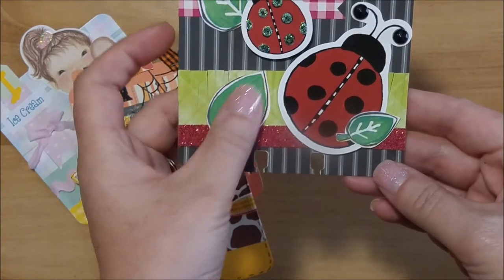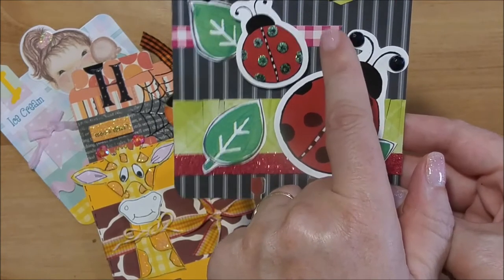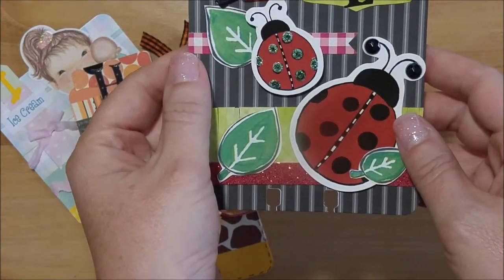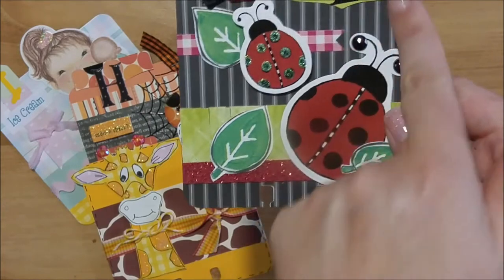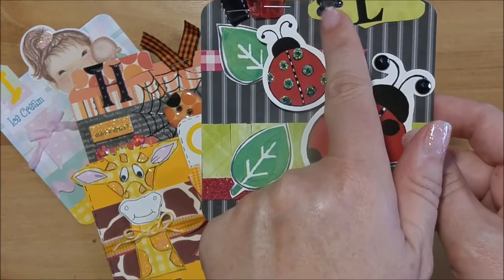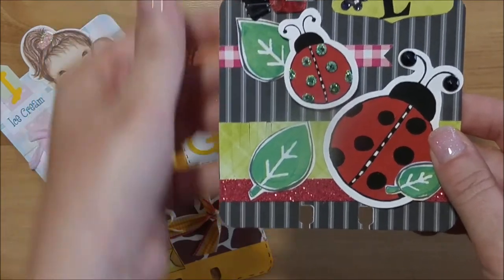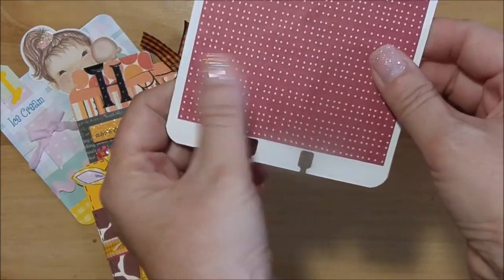I also had leaves from an ephemera pack. There's a sticker from the Mad for Plaid sticker collection, another Recollections tab, a sticker letter from my stash, and a glitter flower with a rhinestone also from my stash. I used red ribbon and black ribbon, and on the back I just put a piece of red polka dot paper.